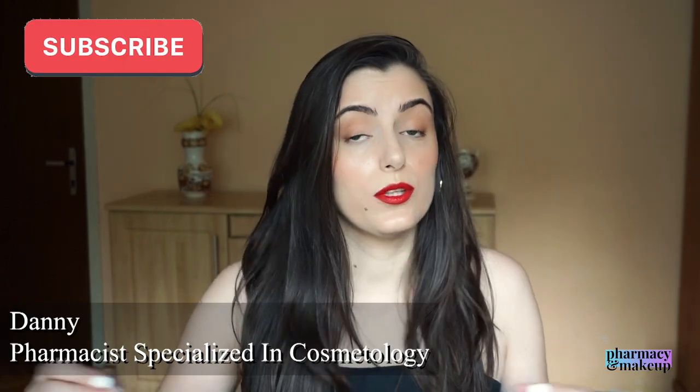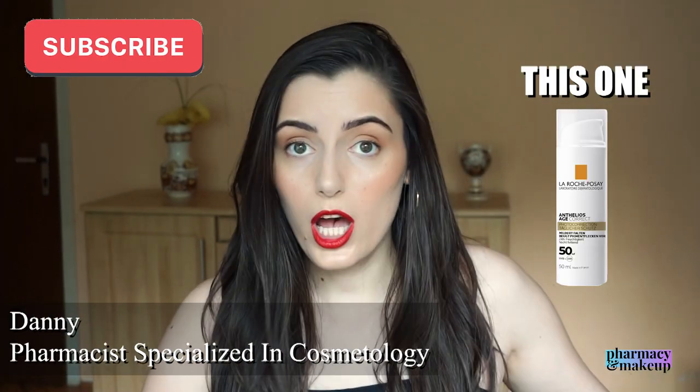I know I said I would give the non-tinted version to my mom and test it out with before and after photos, but I hated the tinted version so much that I ended up giving it to my mom and I took the non-tinted version for myself. Don't worry, they have the same ingredients and my mom loves the tinted version, so we're good.